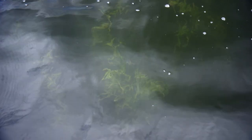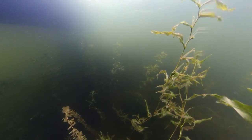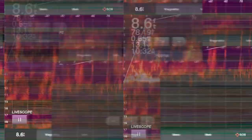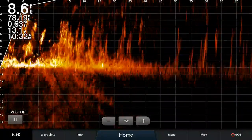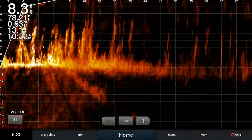If you can see here, there's grass, there's cabbage, and things like that underneath the water — and you see it once you get on top of it. What LiveScope does is it lets me see it before I get there, before the fish see me, and before I get too close to spook them.